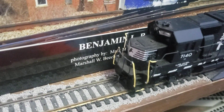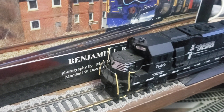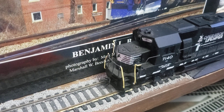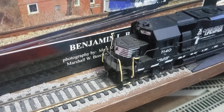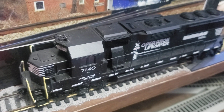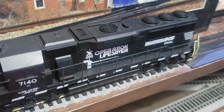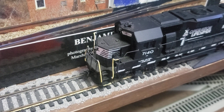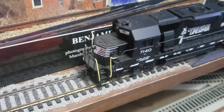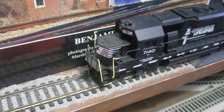Just figured I'd update you guys on what's going on with my modeling habits. This is an Athearn Blue Box GP60 that I got for a real nice price on eBay. I've put a decoder in it and all that. It runs pretty decently. Went ahead and replaced the wheels — they're the Athearn replacement nickel silver wheels instead of the iron ones that these originally came with.